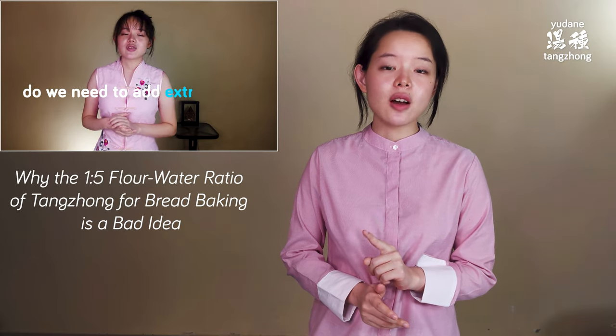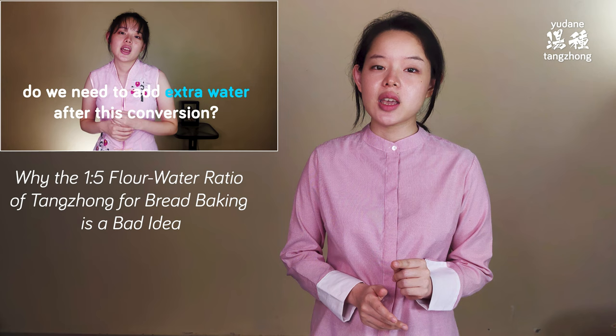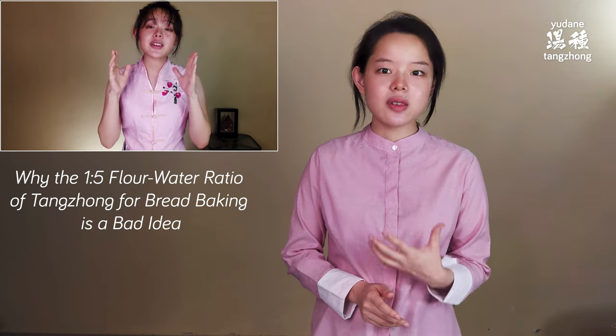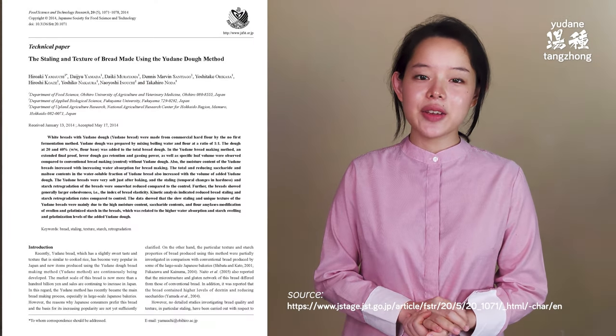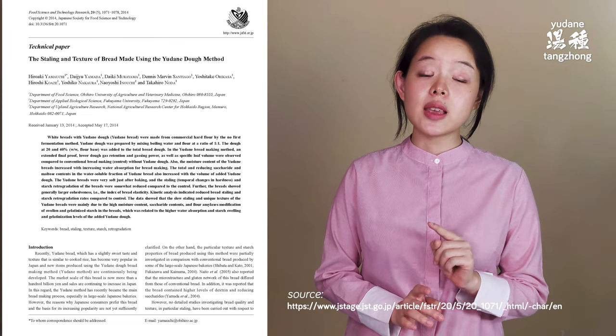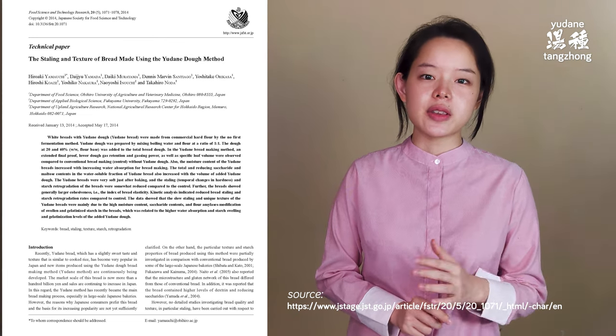In my previous video on tangchong or yudane, I actually talked a bit about this at the end of the video. In this video, I won't be repeating everything I talked about there, so do check it out if you'd like to know more. This time, I decided to gather extra facts — scientific facts — on this topic to complement the thorough explanation of the previous video.